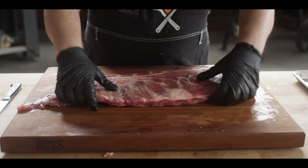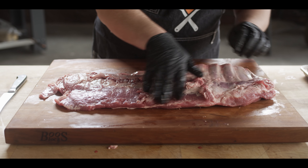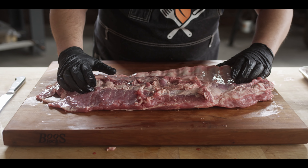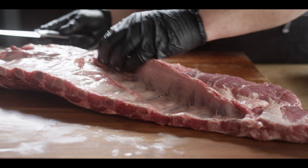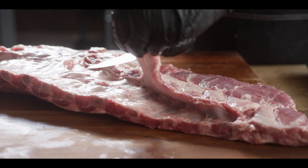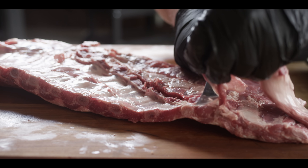So this is our slab of spare ribs. Down here is where the actual ribs are, and up here are what we call the rib tips, which have cartilage running through them. To prepare these St. Louis style, we separate them — they cook a little bit differently, so we'll keep the ribs on their own and the tips on their own. I take this little skirt off first, and none of this is gonna be waste — we can cook it for snacks or include it in your grind when you're making sausage.